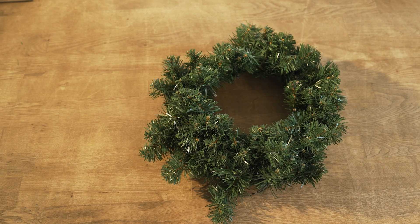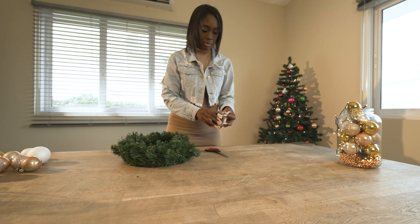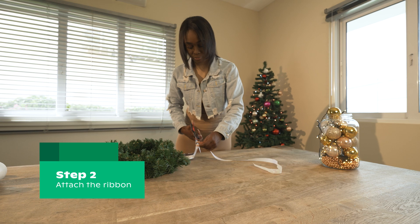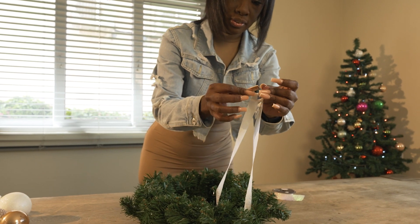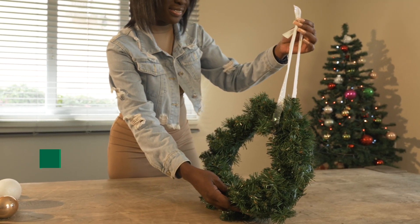Koiman also sells a ready-made wreath, which is also a great base to start with. Next, attach a ribbon to the wreath for hanging. Cut a longer ribbon so you can always shorten it if needed. Loop the ribbon around the wreath and then tie a knot. Once the ribbon is secure, it's time to fill the Christmas wreath.